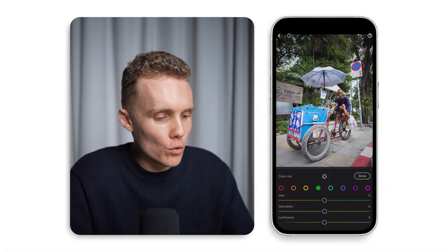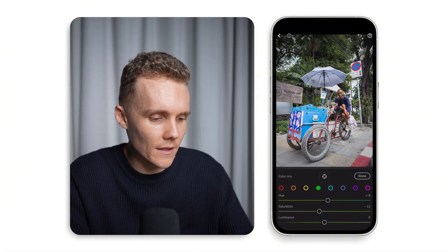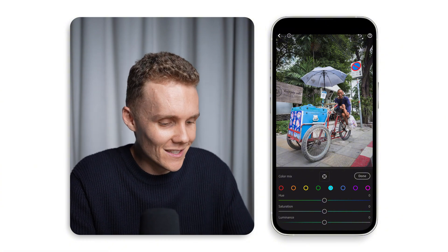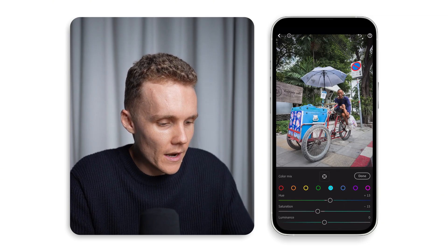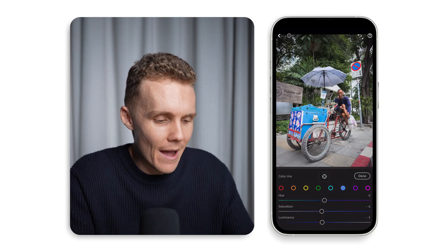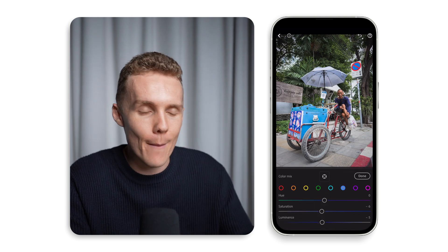Now into the greens — I don't want to increase the saturation as it's probably going to detract from our subject, so we'll reduce the saturation a little bit and move them over to the blue side just a touch. Moving on to the aquas and blues — the main blue part of our shot is our subject's ice cream cart. We don't want to make that stand out any more, so we'll decrease the saturation of aquas, move them over to the blue side, and decrease the luminance. Then we'll do a very similar thing with blues — decrease saturation and luminance to add a bit more richness.